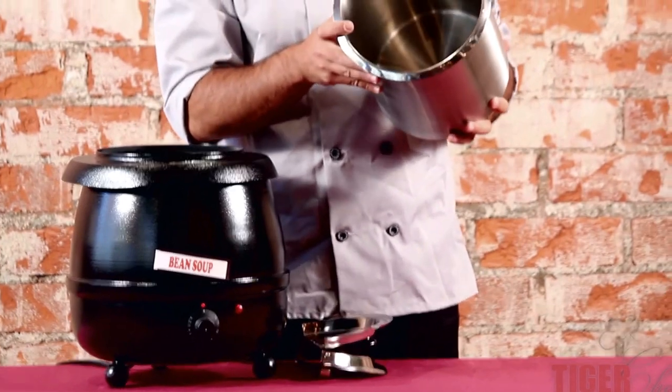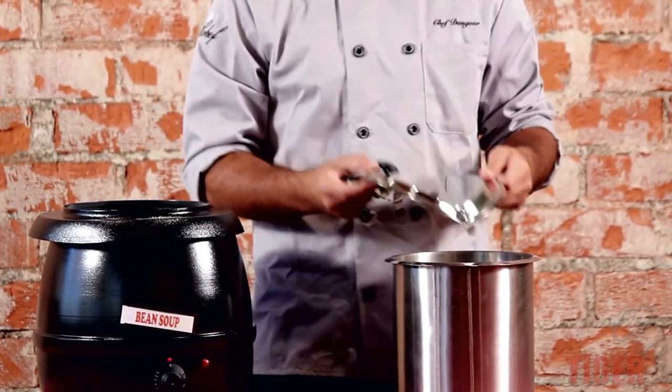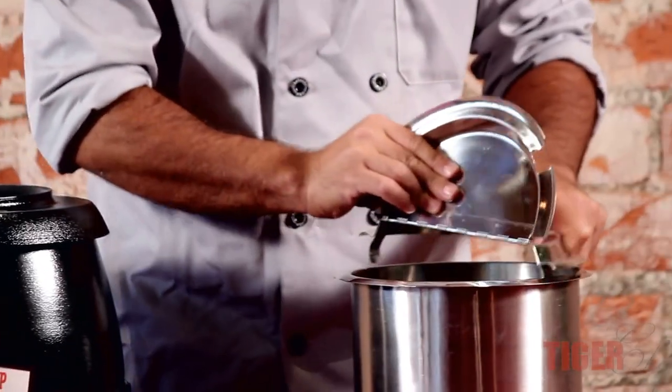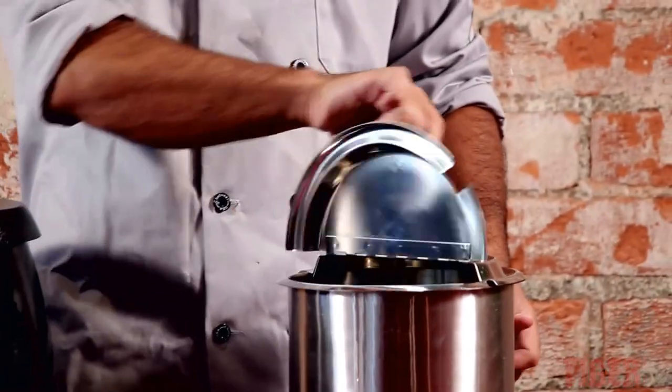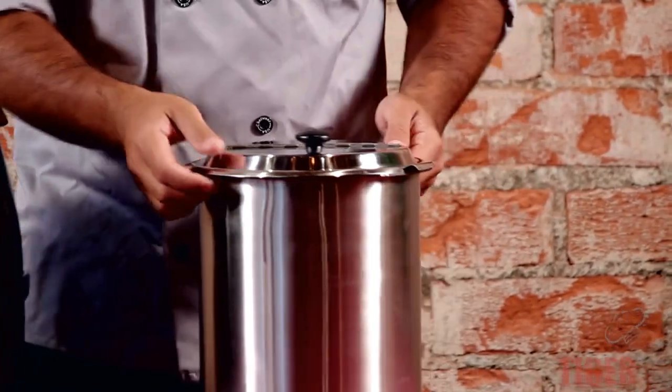This bain-marie holds two and a half gallons, which is great. You'll fill up your soup and put the lid back on. The lid has two little clamps on it so it stays in place. During service the lid will come on and off, but it usually stays in place.